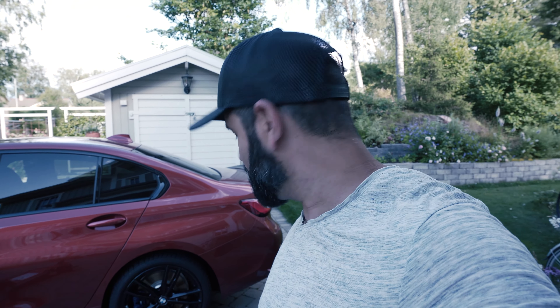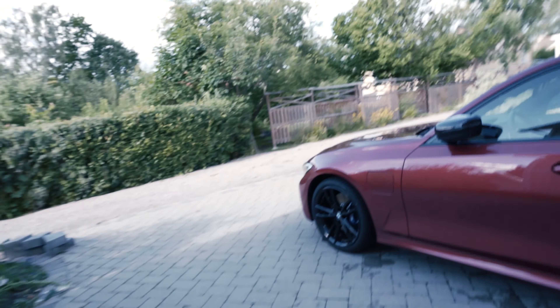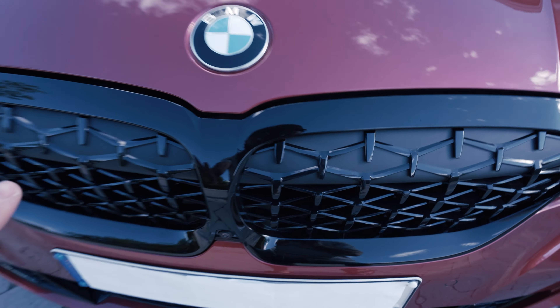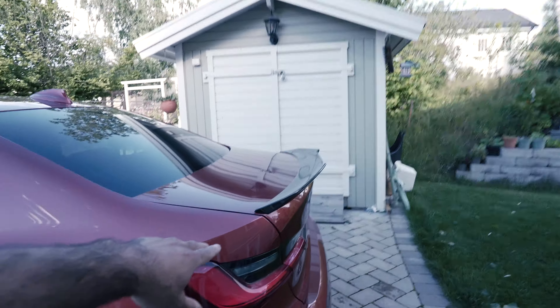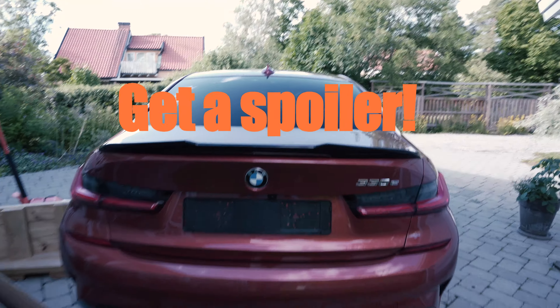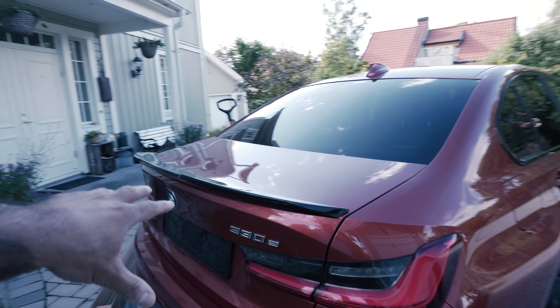Welcome — today we will give the rear end of the BMW some much needed love. I've been holding this off for quite some time because I haven't had time to do the installation. Previously we have done something to the front end, installing the diamond style grille on the M340i, which is an OEM piece and I have a video of that installation. In the rear I have also previously installed an eBay rear spoiler which really enhanced the rear end of the car, and I have an installation video of that as well.